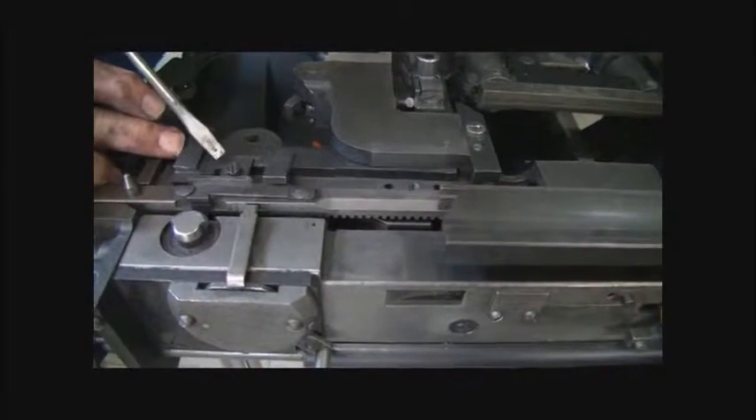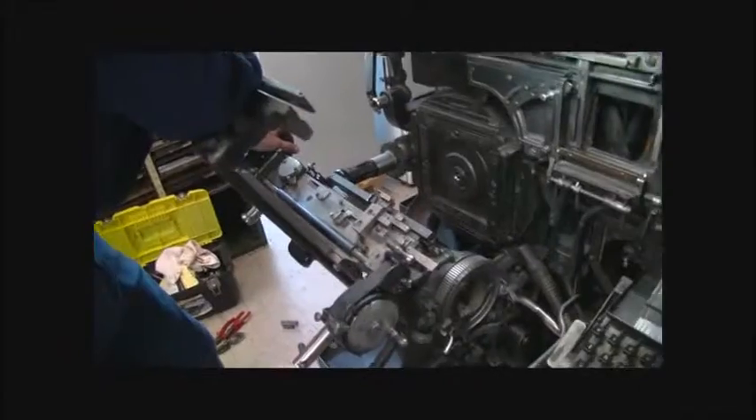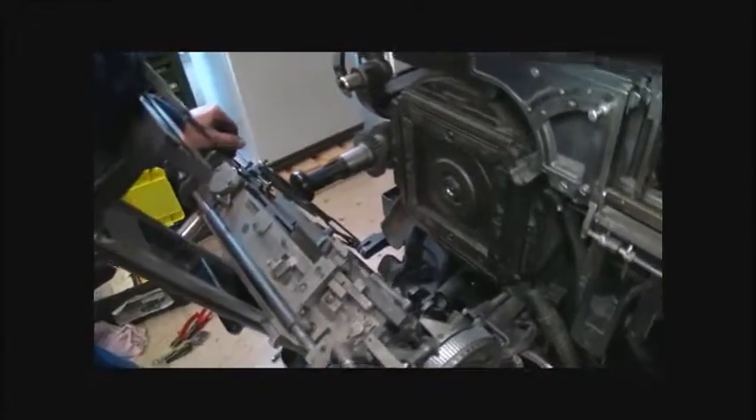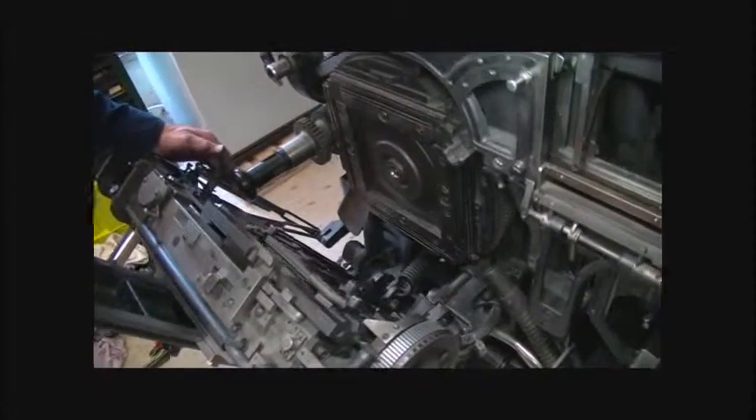If the machine was in a home position, that would be sitting on this edge here — that edge there. Not much further than what we were before. I put springs in there, but they're not long enough. It's not coming up to the rack to lock it.